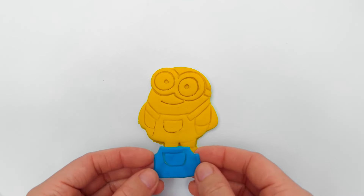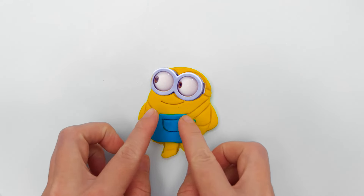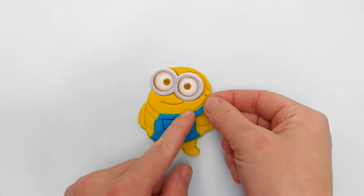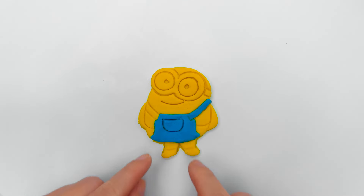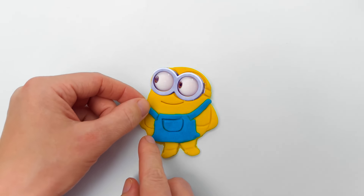He needs to put on his overalls first. There's even a big pocket for all the bananas he wants. And we can't forget the straps to keep his overalls from falling down. He needs another one on this side too. There it goes. Ta-da!